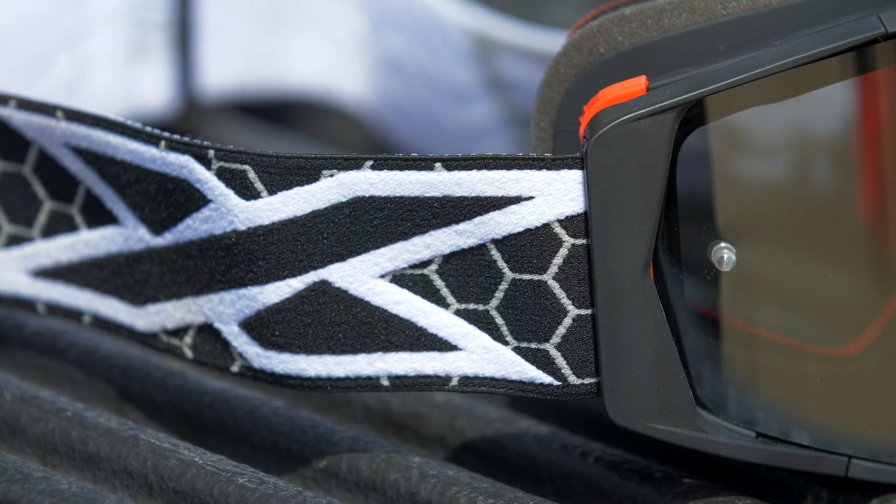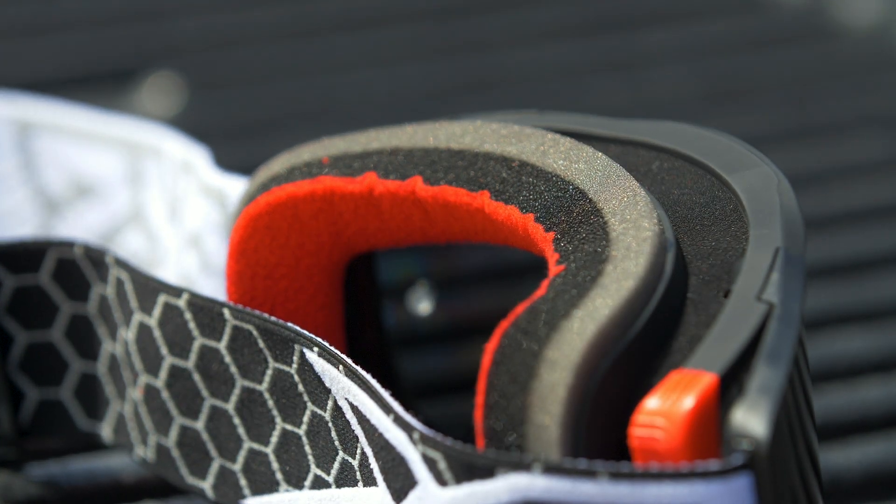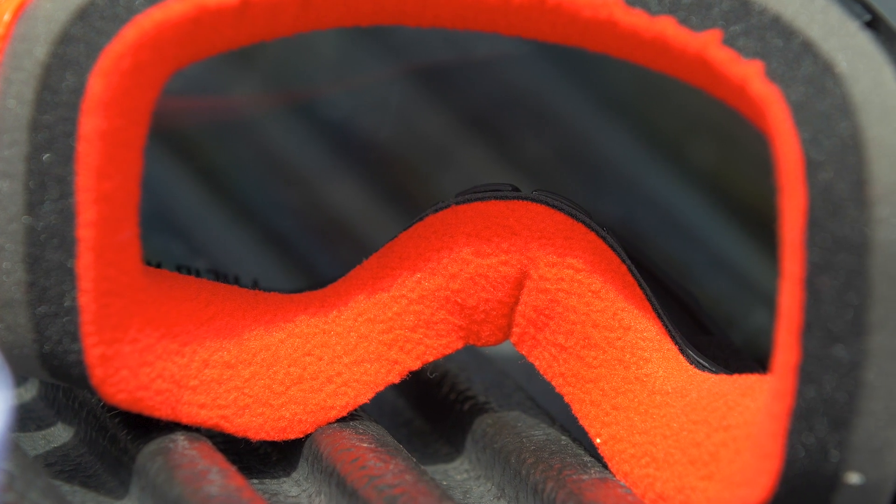There's a tri-layer face foam — three layers of different kinds with fleece. The fleece is very comfortable. It's not as super premium plush as maybe the 100% Armega goggle, which is very, very soft, but this is close enough. One con I have is that the fleece is red. It would be better if it were black, because the lighter color on the inside is a little distracting against your face — you can kind of notice it sometimes.